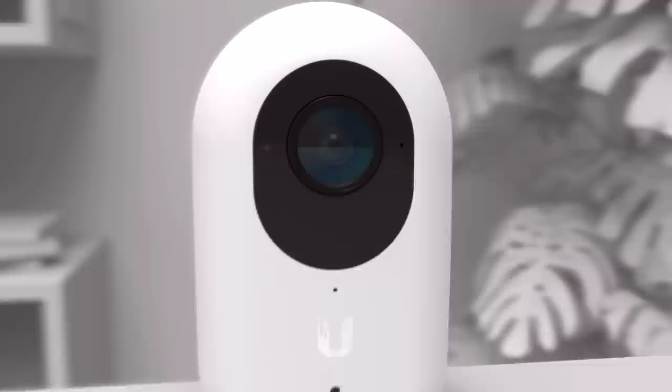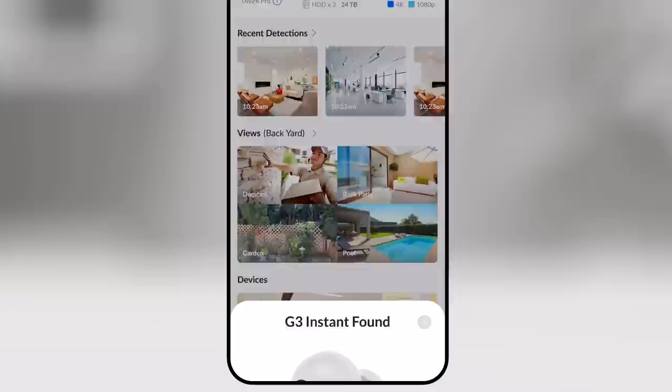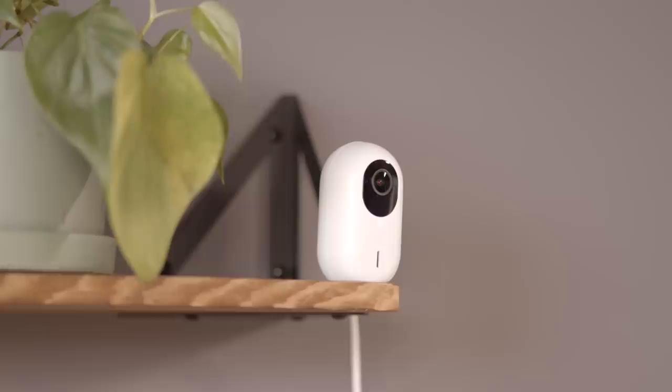our wireless and most cost-effective option, offering crisp 1080p video and a built-in microphone and speaker for two-way audio communication. The automatic integrated IR LEDs and 133-degree wide-angle lens provide sharp video footage for day or night surveillance. Designed for quick and easy setup, the G3 Instant is automatically detected and installed with the UniFi Protect app, instantly connecting and streaming the video feed right to your phone.